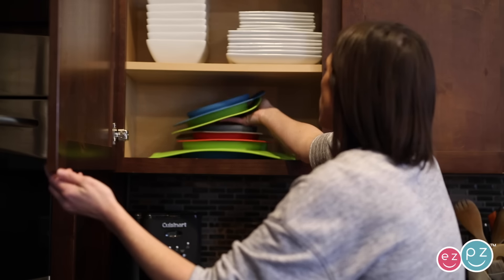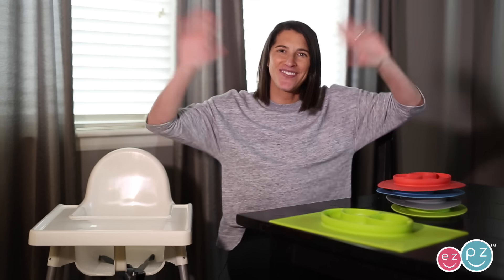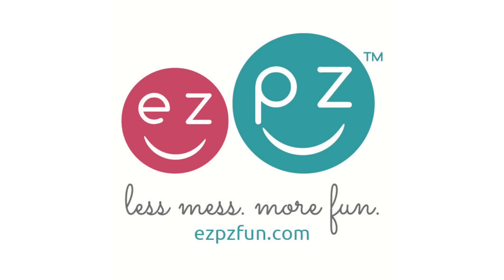We hope you think the mini mat is a great addition to your Easy Peasy family. Thank you so much for your support! We love you! Easy Peasy!